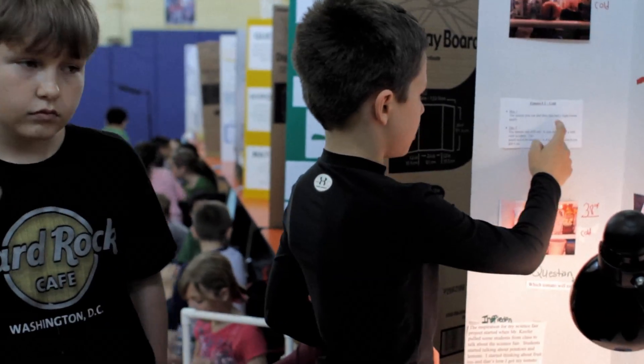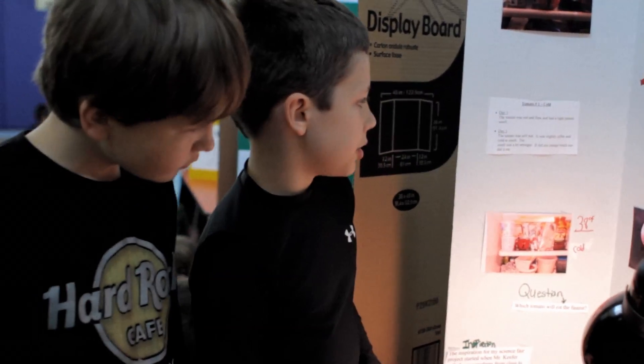Day one: the tomato is red and firm with a light tomato smell. Day five: the tomato is still red, slightly softer and cold to touch. The smell is a bit stronger. It did not change much.